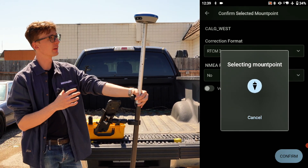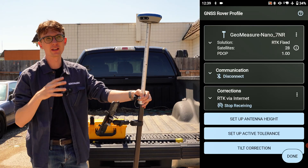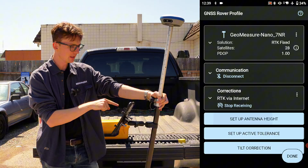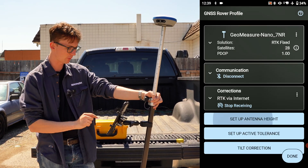Clicking Confirm takes me back to the instrument setup screen. If everything went successfully, your radio light should start to blink — on the Nano 7 it's this one, on the 631 it's the second light from the left. And if you could hear it on camera, it just told me it has fixed, so I know the setup is correct.